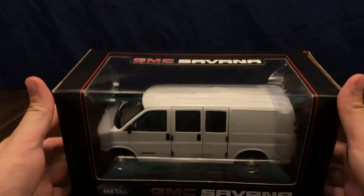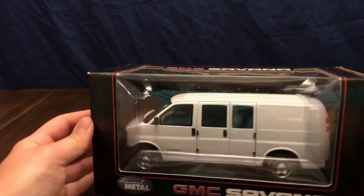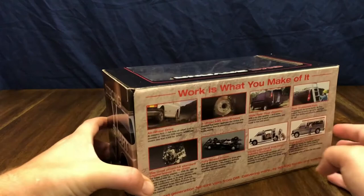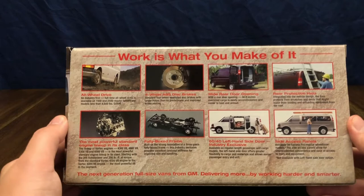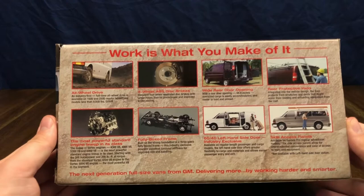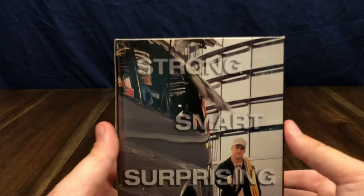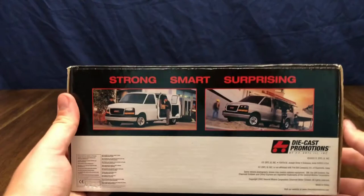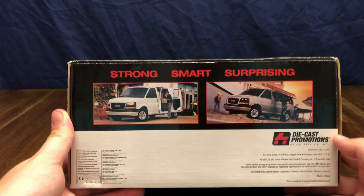You can see there's a window in to take a look at it, and you got different pictures of different variations of the GMC Savannah vans around the box. On the back you see the different functions and options available for the GMC Savannah van, and there's another GMC Savannah van being put to use there.